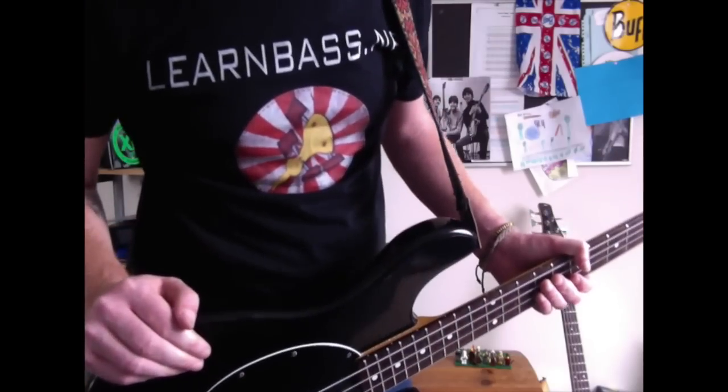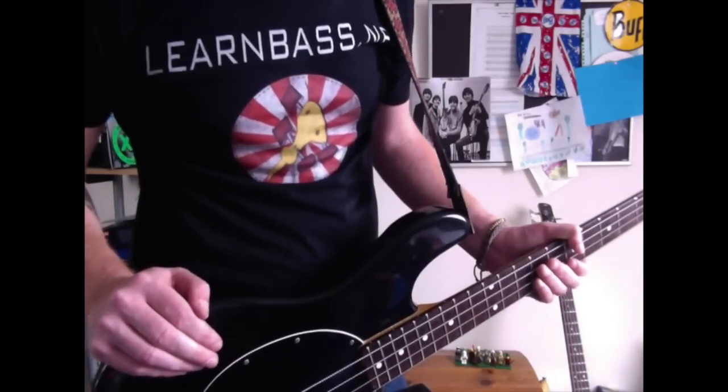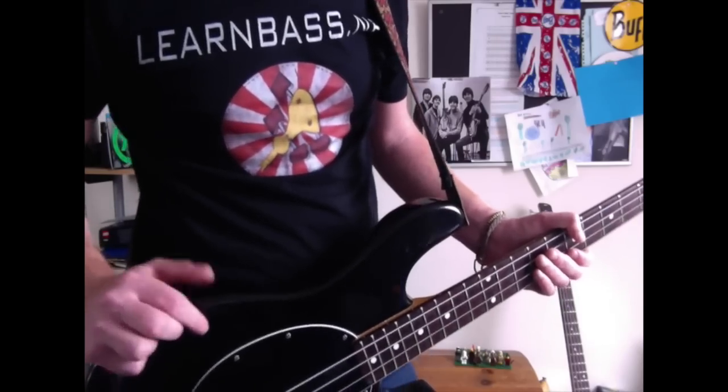Hello fat stringers and low-end lovers, how the devil are you chaps and chappesses? Okay, and today we have this kind of funky thing going on. I felt a little bit of funk so I thought I'd do that today.